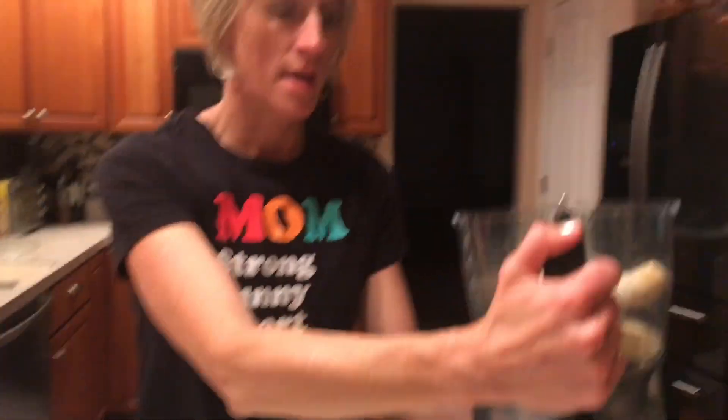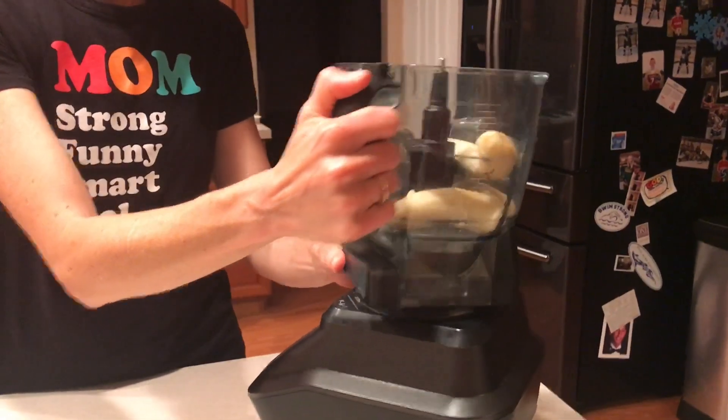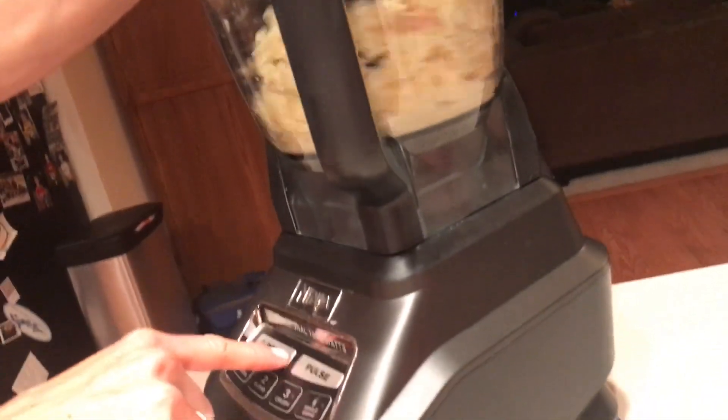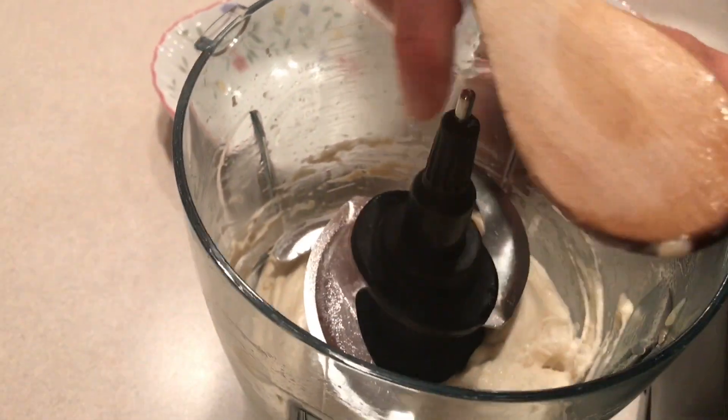Frozen bananas go into the food processor. We're just going to blend it up — that's it, that easy. And it really blends up nice, a nice consistency. I think you could do it in a blender too, but I've just done the food processor. What you get is this awesome texture of just really nice smooth bananas.